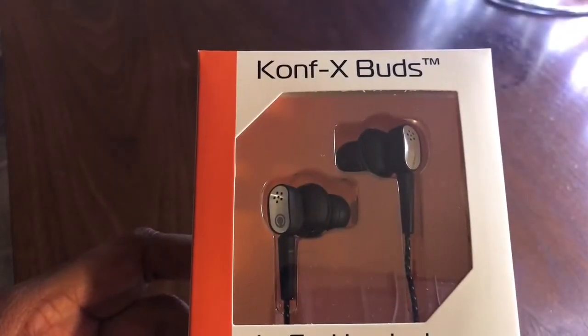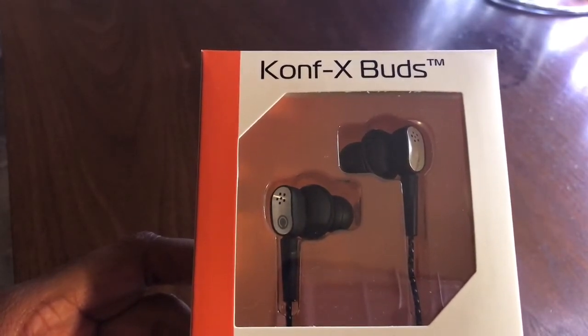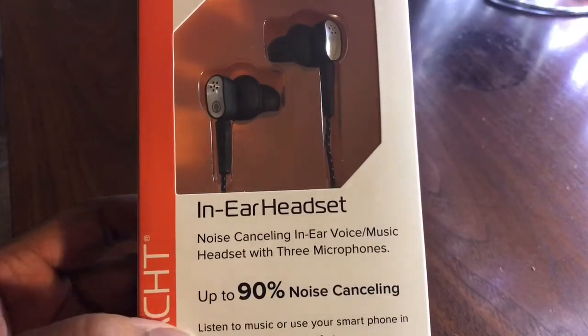Hey YouTube, it is me Miss Sensational and I am here to do an unboxing slash review on the Confex Buds. These are made by Sprotch. These are earbuds or ear sets.